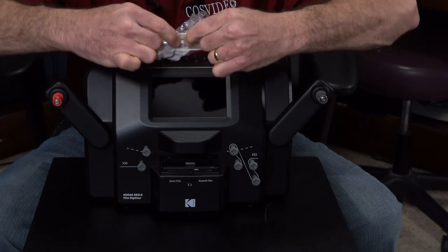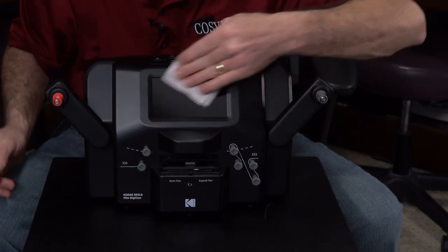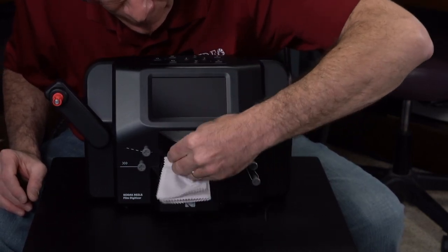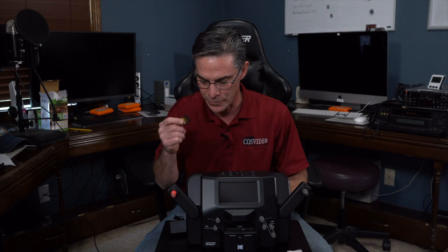And here is a nice lens cleaner that you can use to clean your stuff. So that's it — that is everything that's in the box. The only thing that it does not come with is an SD card that goes right in the back, and it takes up to a 64 gigabyte, I believe. So you're going to want to get one of those.